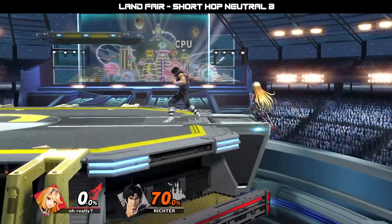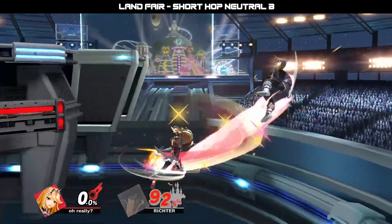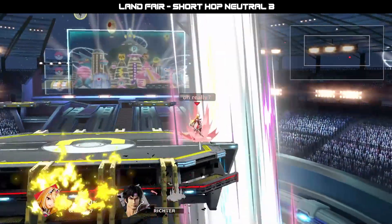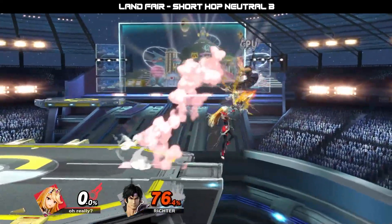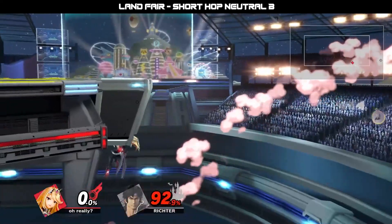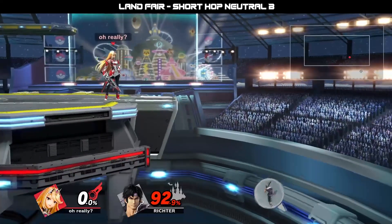This following edgeguard setup is something that I use all the time to catch players that like to use neutral air dodge or even air dodge in to try and cross me up. The fact that Mythra's lightning buster not only has a long lasting hitbox, but also a hitbox behind it, allows me to cover multiple options pretty safely. Not to mention that whether or not you connect this lightning buster in this situation, you will still be able to make it back to the stage safely.